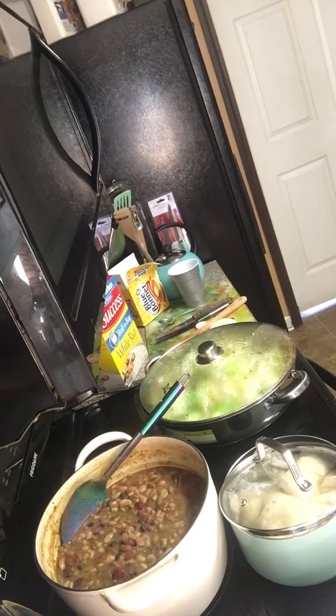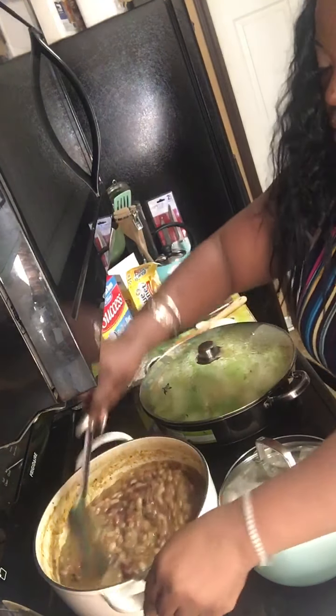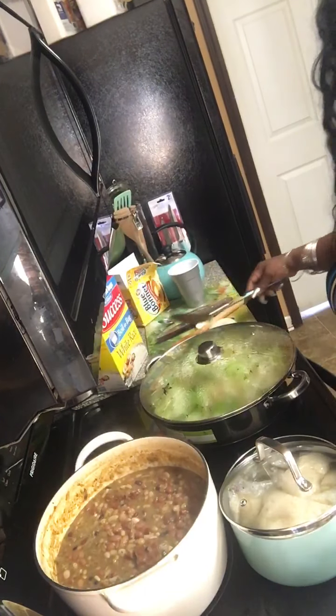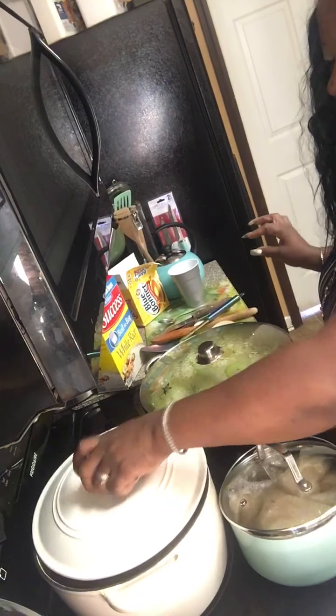Now I'm back to y'all because y'all ain't even keeping me company. Bet y'all see me in the kitchen though. That's cut down on the loaf, so it's done.